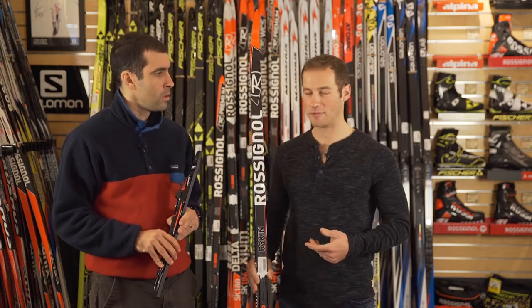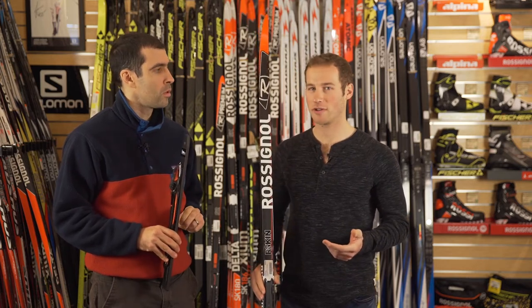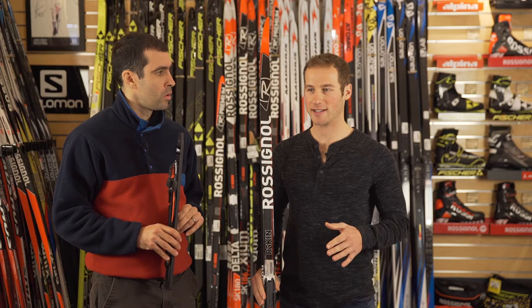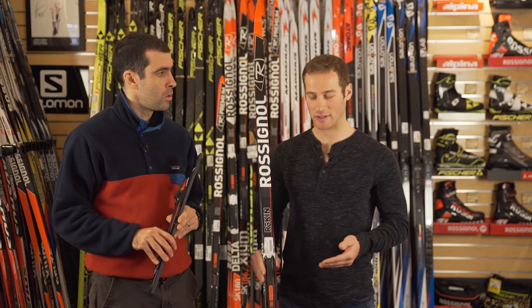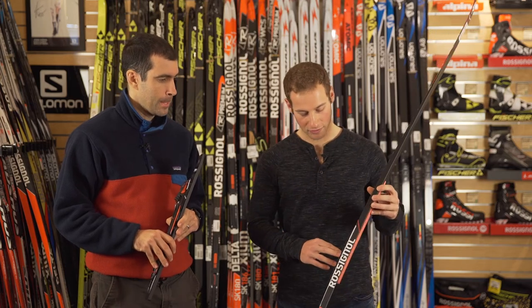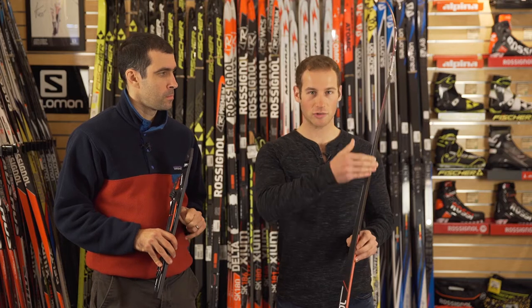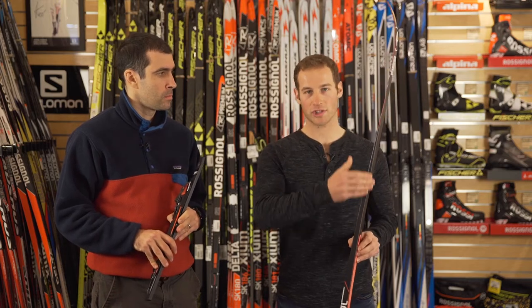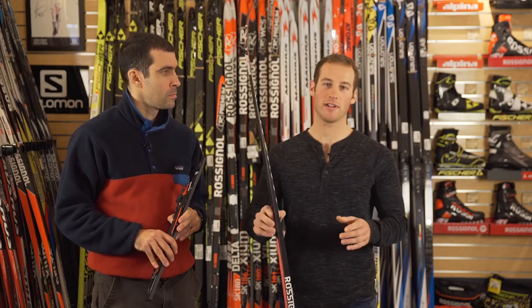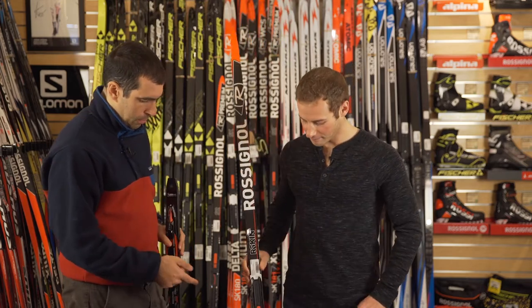For really icy conditions — like at the Sun Valley Super Tour a few years ago, there was a sprint that was super icy — all the guys that did really well would generally put their bindings higher. When you put your binding at plus one or even plus two if it's really bad, it gets more weight forward on the ski and then this inside edge when you're cornering has a lot more pressure on it. So instead of washing out, you can grip the icy sections a lot better.